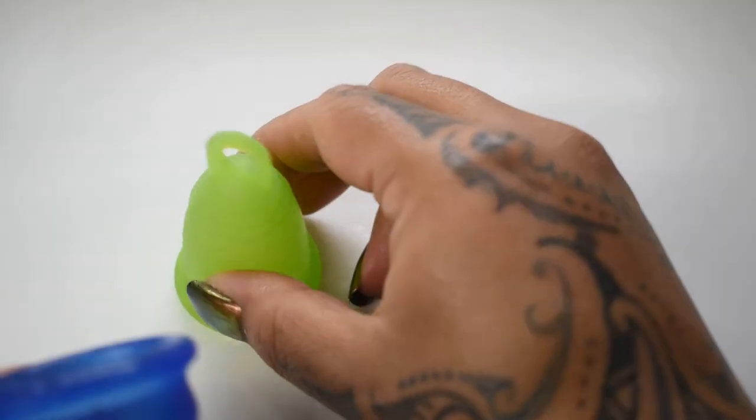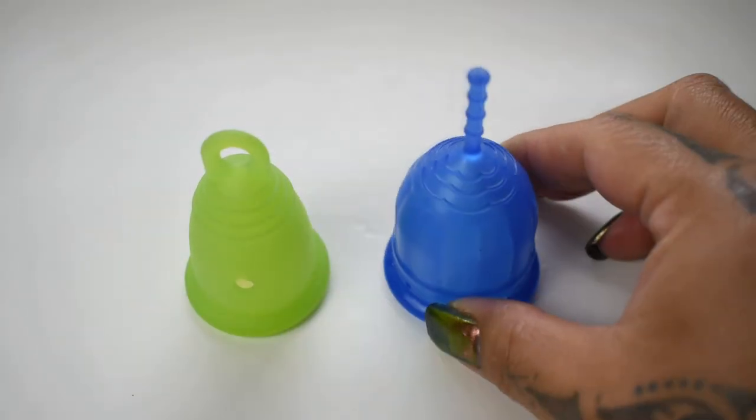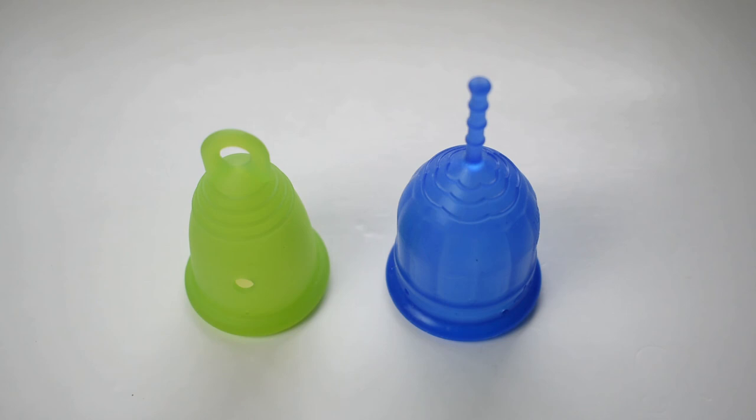And that was the standard Maluna in the Classic version and the Lolly Cup, both in the size small.